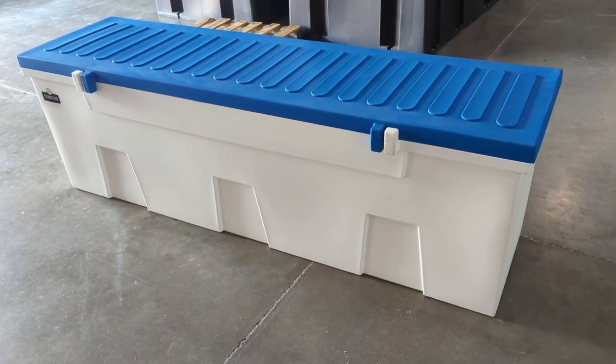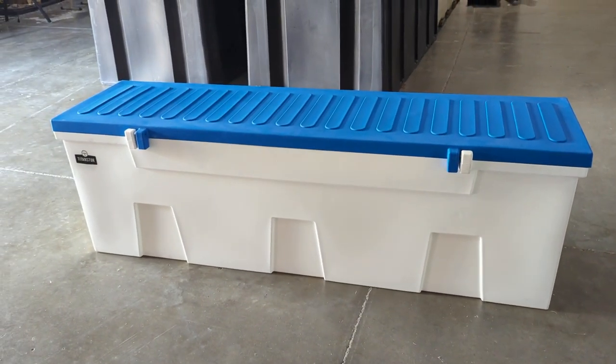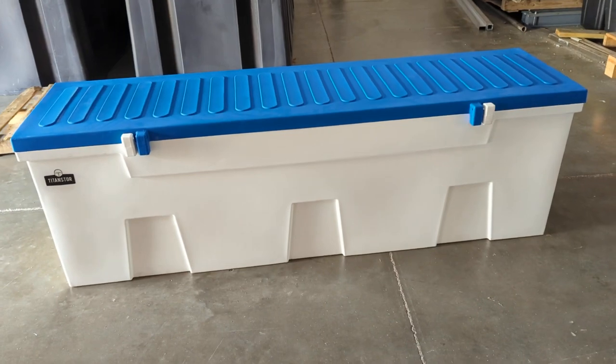This is the seven-footer. This unit is a roto-molded plastic, so it won't age like fiberglass does. It won't get chalky, it won't lose its finish, it won't get itchy. Fiberglass tends to get brittle and spider-crack when it gets older, where the plastic will not.